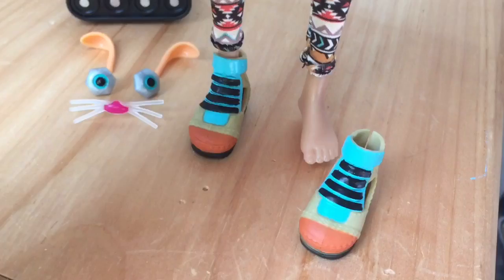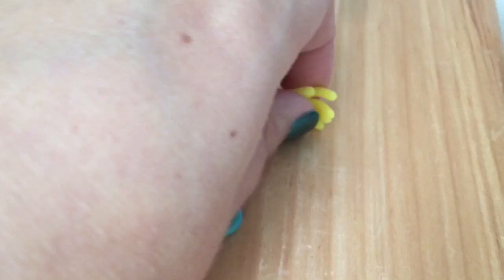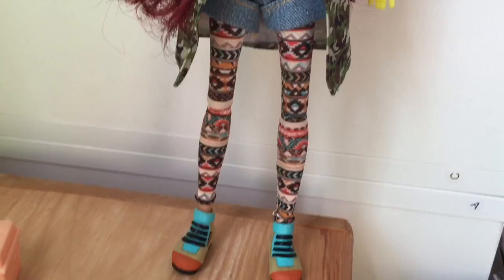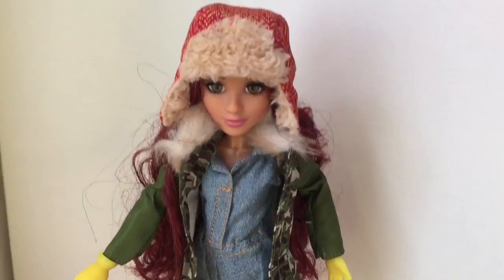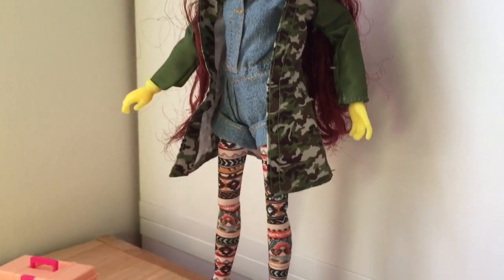She was wearing these cool cargo boots that do come off. I wanted to see if the work gloves she's wearing come off but they don't — it's just molded on to her hand, so you can pull it out and stick it back in. The doll does not come with a stand, but because of the flat bottoms of her shoes you can make her stand up on her own.